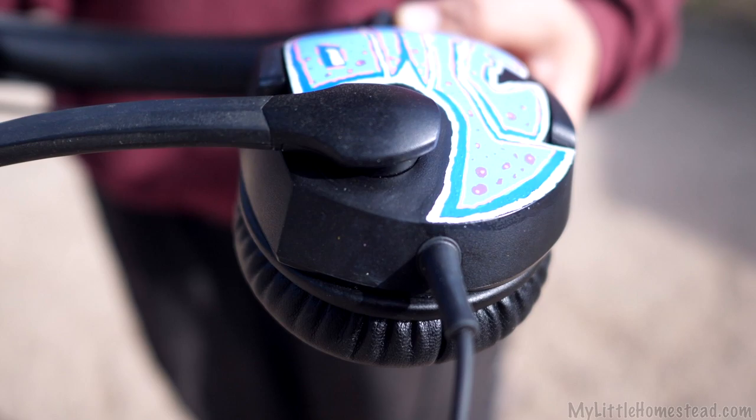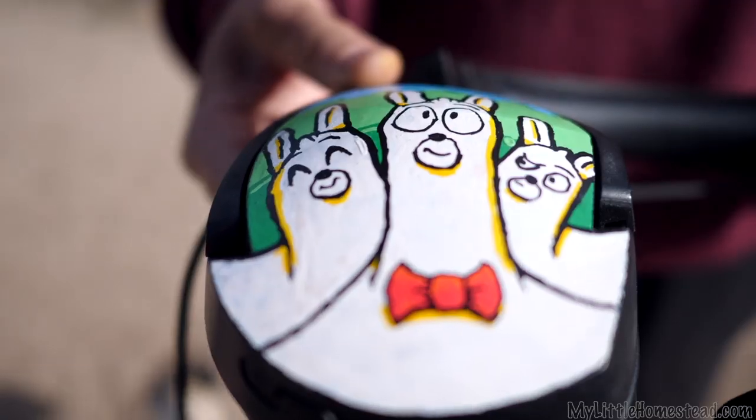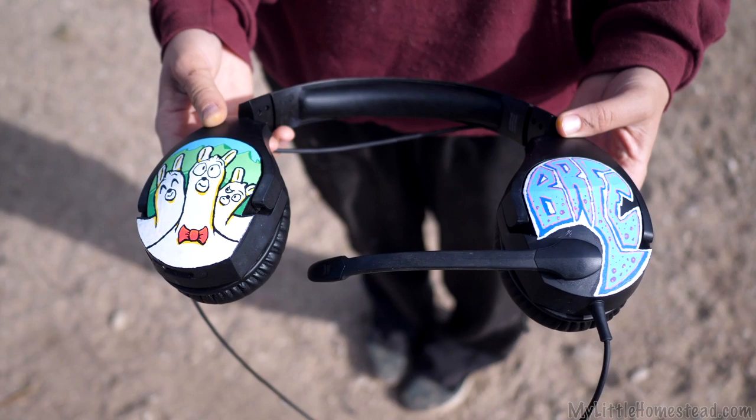I did end up finishing them with some leather paint finisher that I had on hand, and that seems to be working really good. I'm very happy with how it turned out. I definitely am going to be using these again — I've got a pair of shoes coming. This has definitely opened up the world of detailed drawing to me.